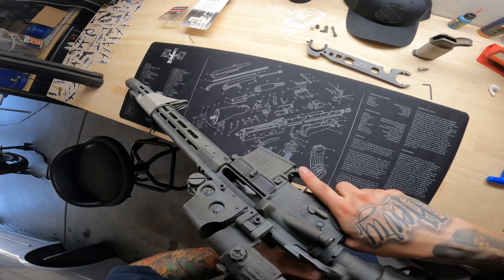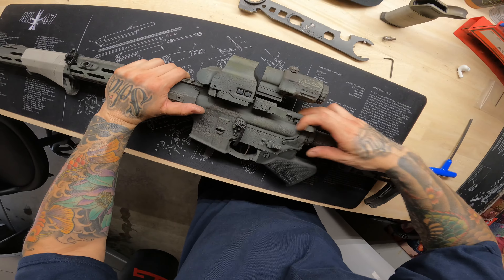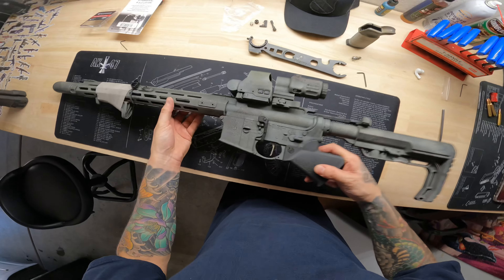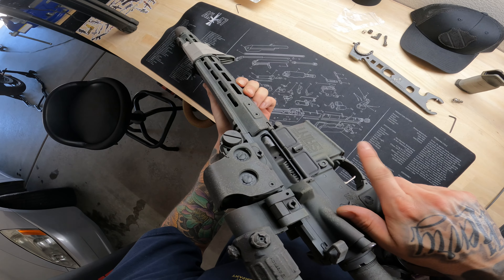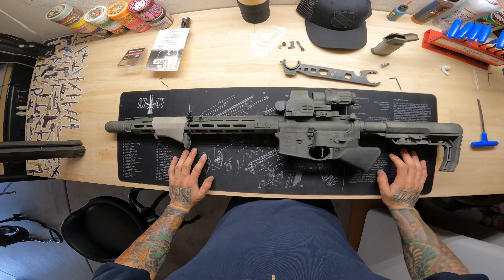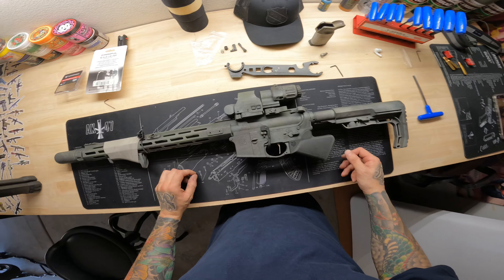Without a magazine the bolt won't stay locked to the rear, but here's how to check if you did it properly: engage your charging handle, and on the bottom push down to lock it in place. You can see that it does its job — it's at the rear, and then you push down, engaging the BCG. And that's it, ladies and gentlemen — this is how you install a BAD lever, remove the juggernaut kit, and add a Sparrow Dynamics pistol grip. Hope it helped out, thanks for watching.